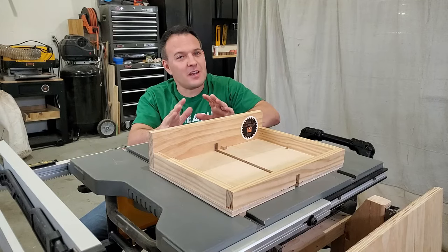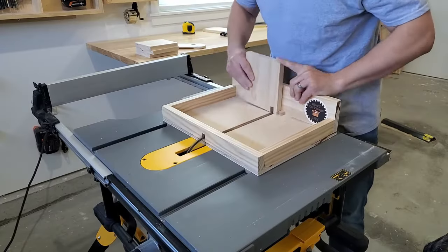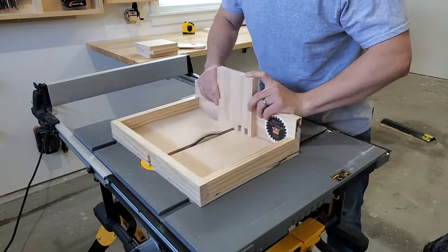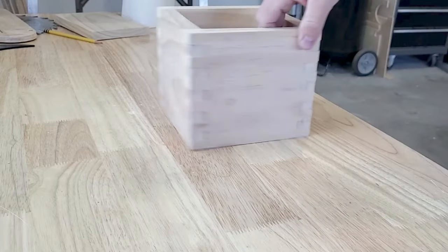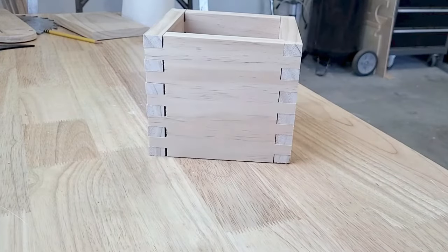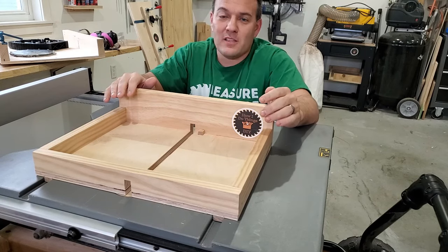Seeing as how I just got a dado set and I'm terrible at dovetails, it was time to make a box joint jig. A box joint jig allows you to make quick repeatable box joints on your table saw. Box joints are awesome because they're beautiful and strong. If you're interested in making this jig, here's a video right here and I have downloadable plans available on my website.